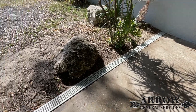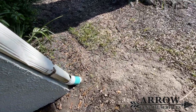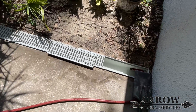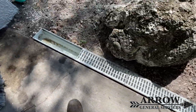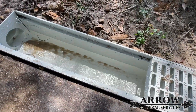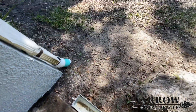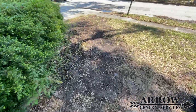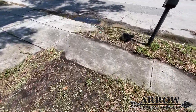Now that we have everything buried, we're going to get the water hose and open up the back of the system where the channel drain is, test it, and make sure that everything is sloped correctly and that we have good flow with the water dumping out where it daylights at the end of the driveway. It looks like everything's flowing well, so we'll go down to the edge of the driveway and make sure all that water and any debris in that pipe is coming out.